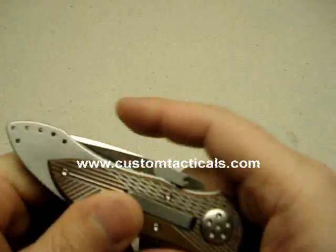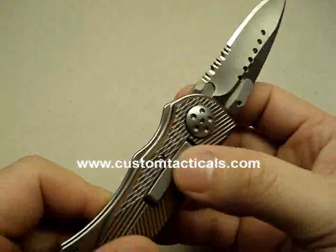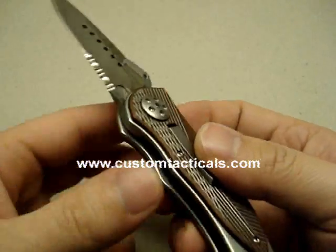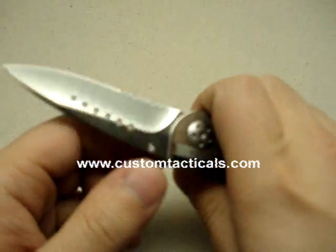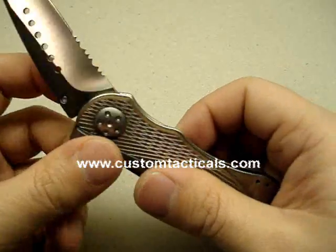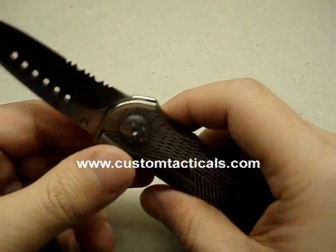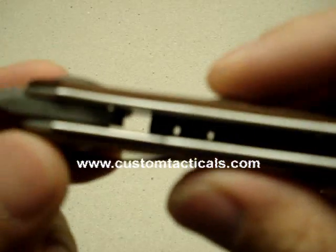The E-Lock is okay, if you look past the fact that it's easy to accidentally — like if you're in a situation — have this accidentally close on you. Because it's easy to push this, otherwise it's a fairly safe lock.